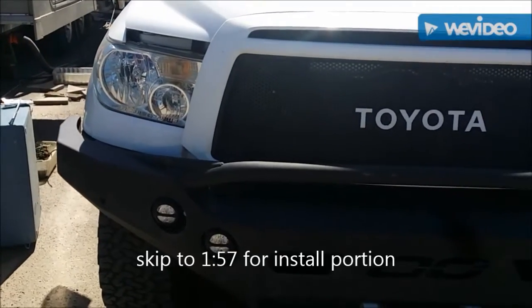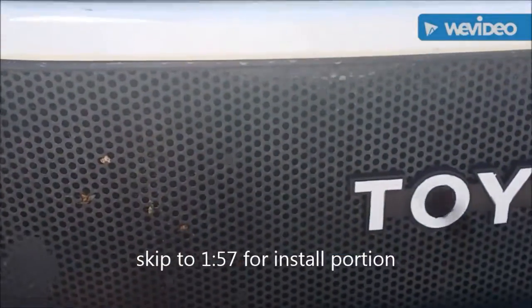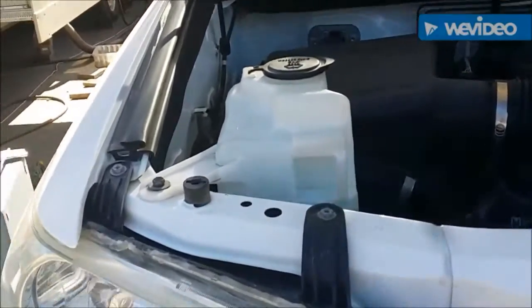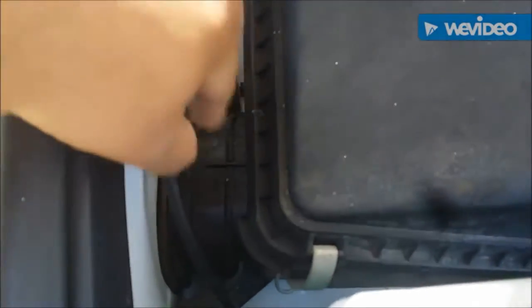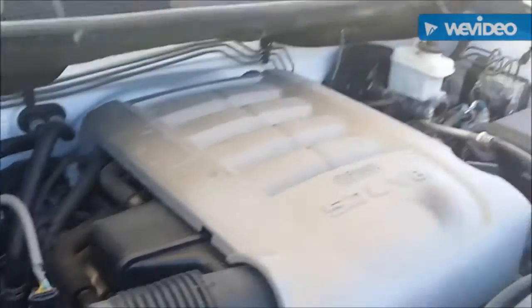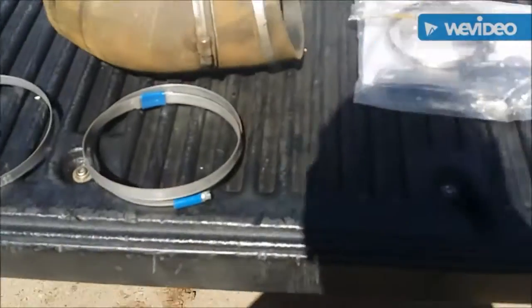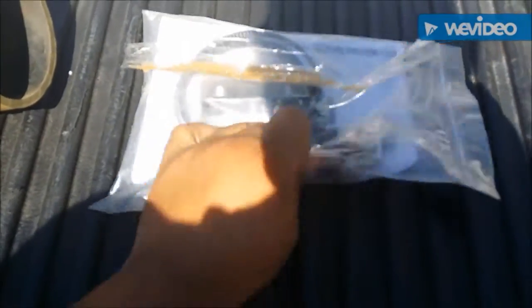This is a how-to guide on installing a 200 series Safari snorkel on a Toyota Tundra. This should work for 2007 to 2013 models with the stock airbox — not sure how it works with the TRD airbox. I just have the stock airbox and stock engine, nothing else different. Here is the supply bag that comes with the 200 series Land Cruiser snorkel kit from Safari.